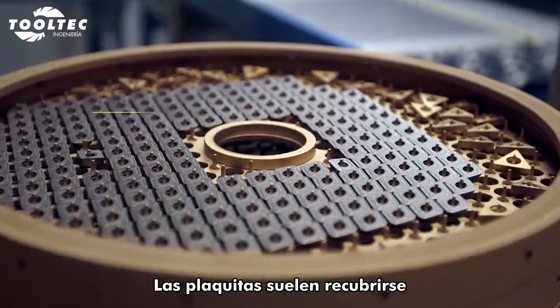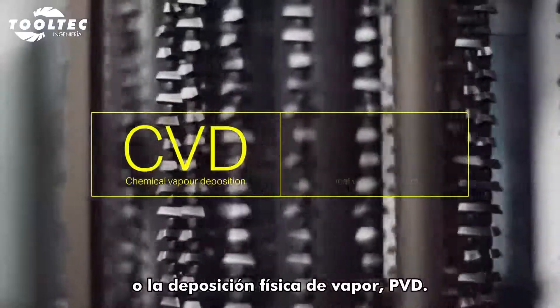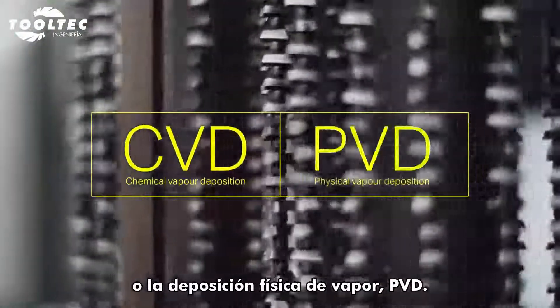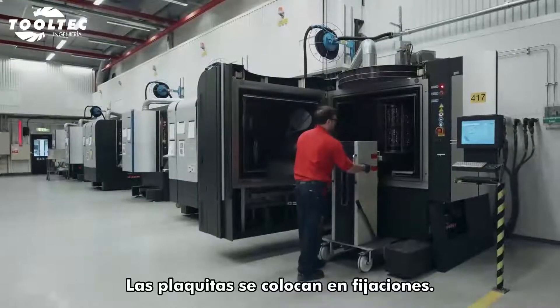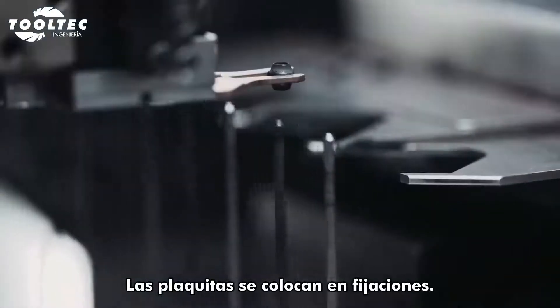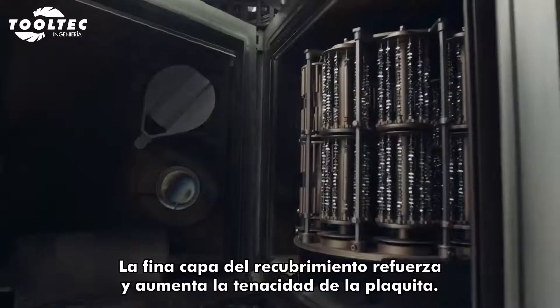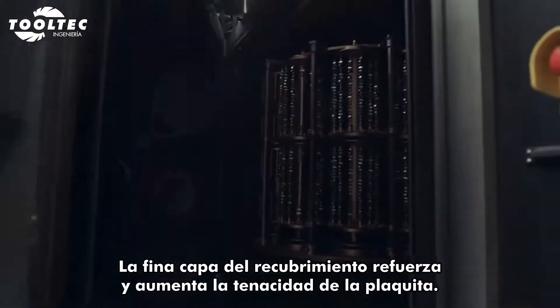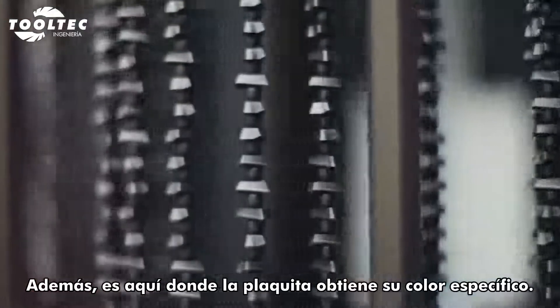The majority of inserts are coated, either through chemical vapor deposition (CVD) or physical vapor deposition (PVD). Here we see a PVD process. The inserts are placed in fixtures and put into the oven. The thin layer of coating makes the insert both harder and tougher. This is also where the insert gets its specific color.